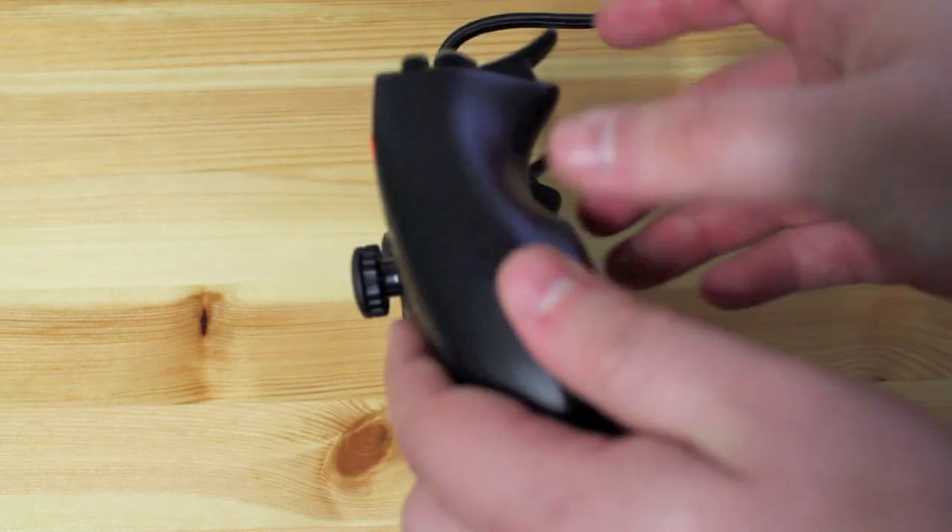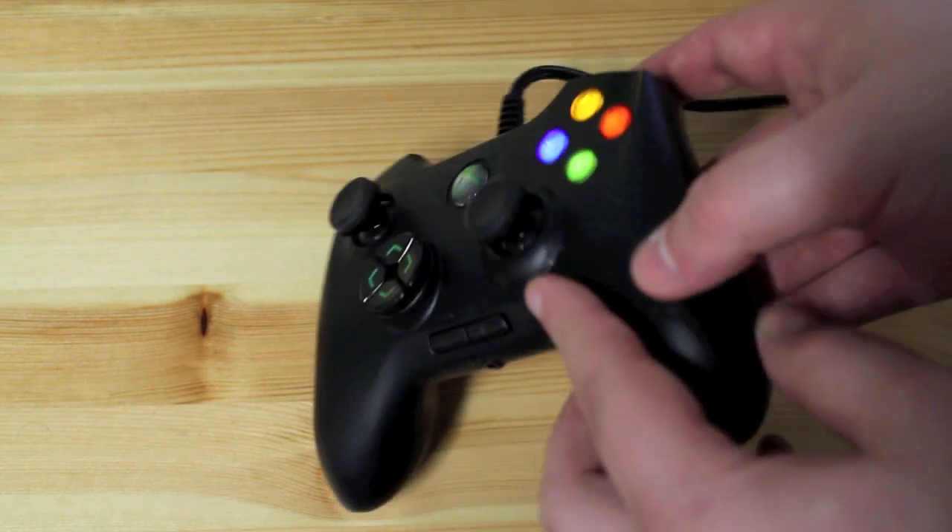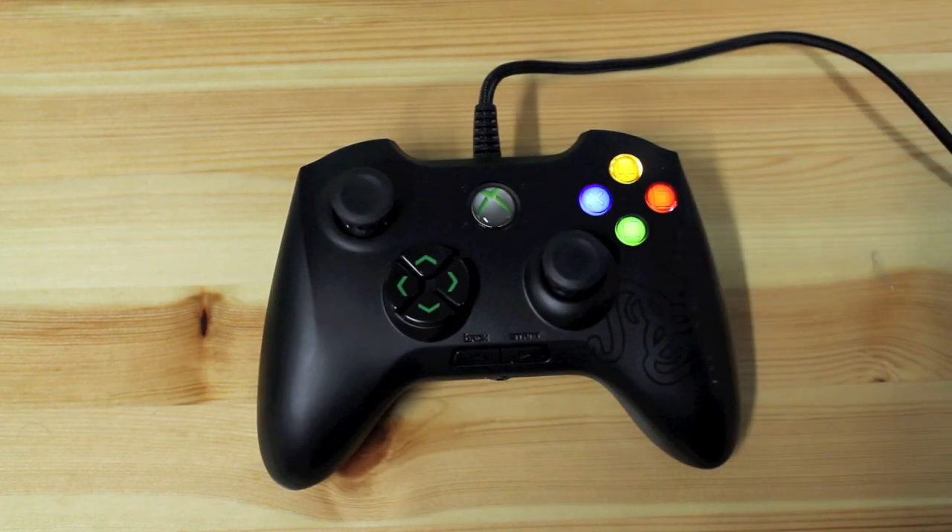Another thing worth pointing out is that the trigger on the controller protrudes out really straight. When I first picked up the controller, it was really stiff and rigid, but after a few hours of playing it's definitely loosened up a little bit. You tend to get used to it.